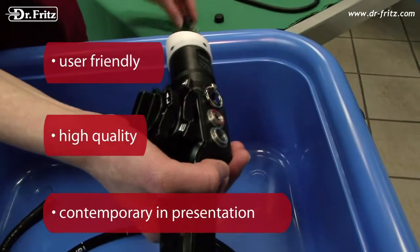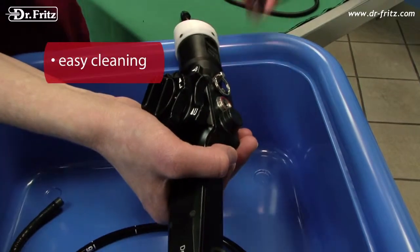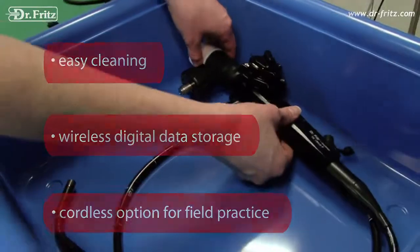High quality. User friendly. Contemporary. Easy cleaning. Wireless digital data storage. Cordless option for field practice.